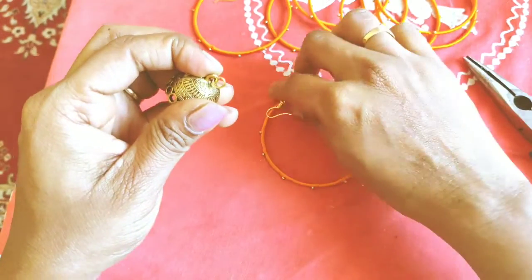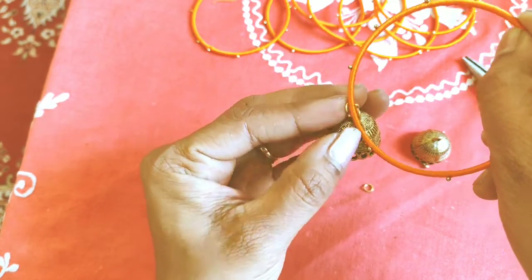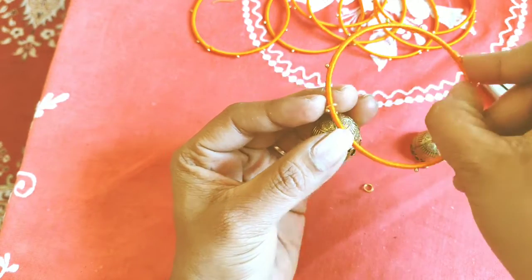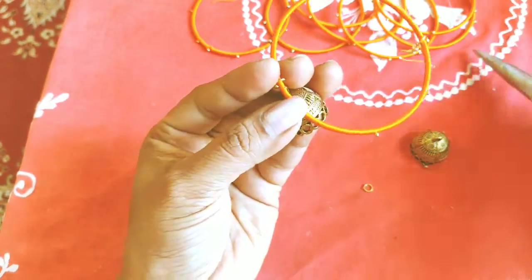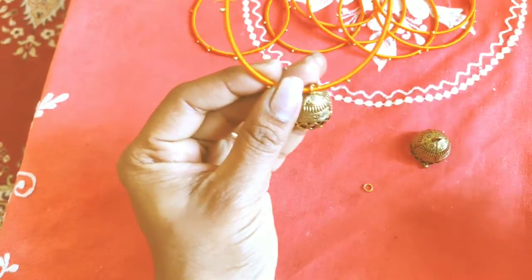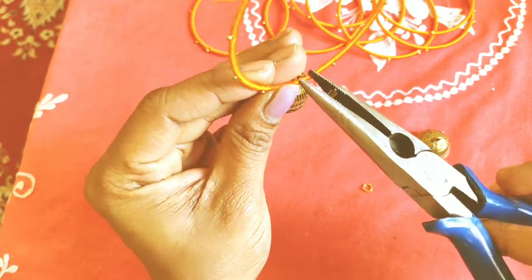It is very easy to make earrings. You are making earrings more right with different patterns here. If you need to make this product,